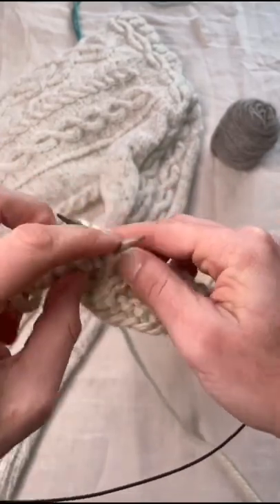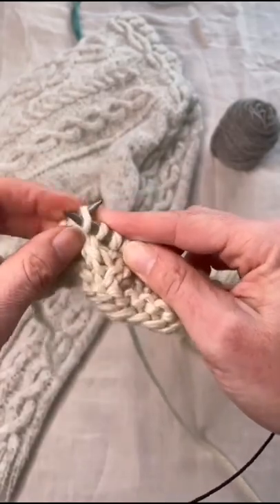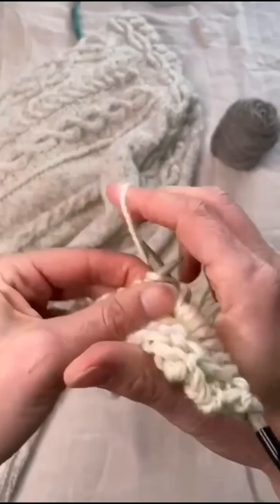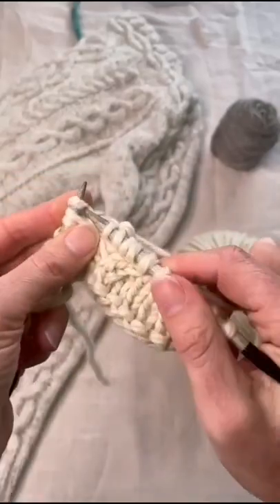Put those front two onto the left needle, then the back two onto the left needle, and finish by knitting all four stitches.